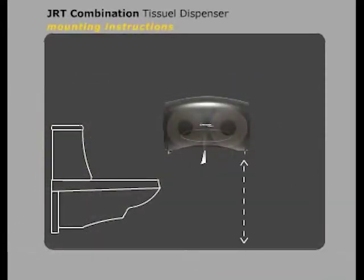First, determine at what height the dispenser will be hung. Casey recommends that the bottom edge of the dispenser be at least 30 inches from the floor and 12 inches from the front edge of the toilet to the center of the dispenser.